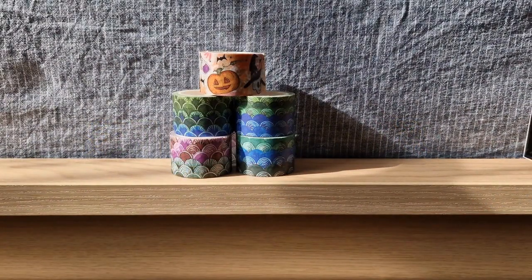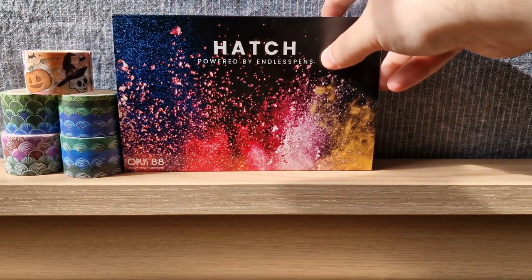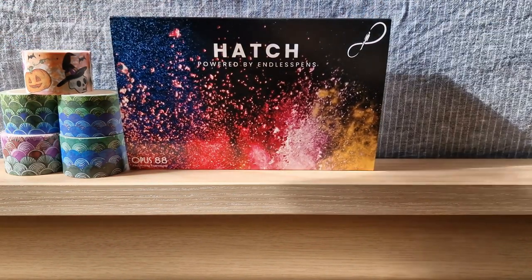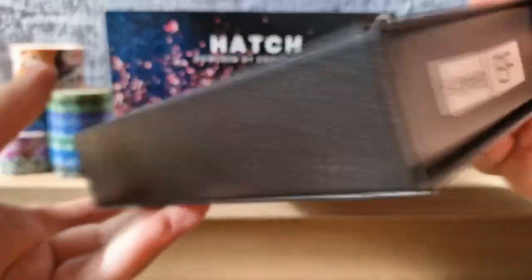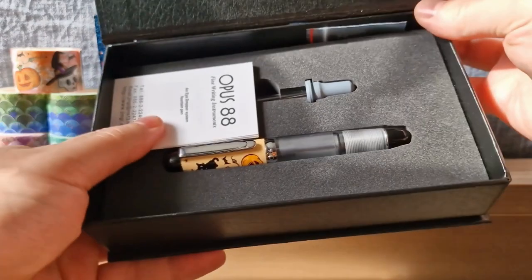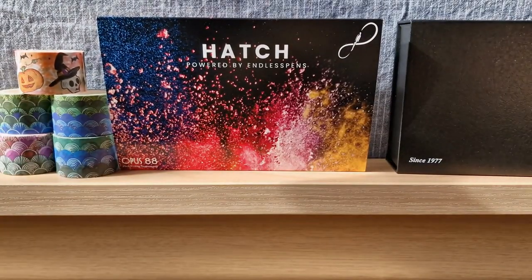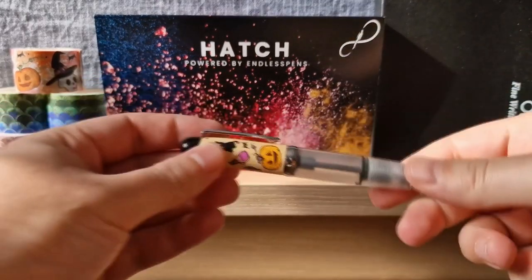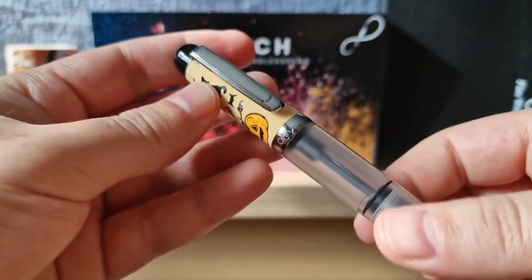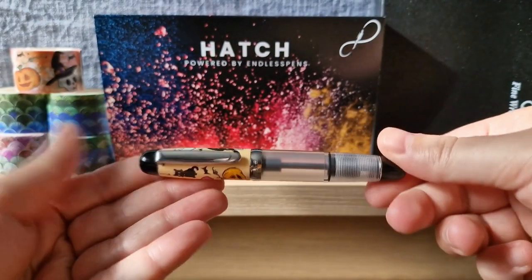This Halloween theme is going to be the design of this collaboration pen as well. This pen is the Opus 88 mini pocket pen, which you will see very soon. We have a name for it as well, which is the Halloween Spooks edition. We have the regular Opus 88 mini pocket pen with the design on the cap, which is made up of the same little designs as the washi tape. Everything you could see on the washi tape is on the cap of this pen. I think it turned out really cute.